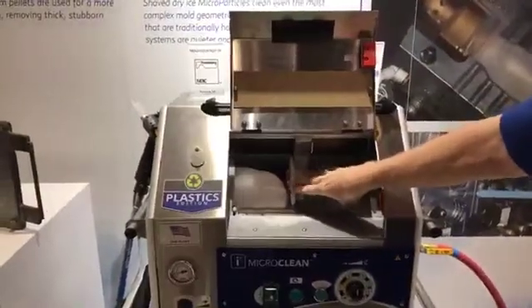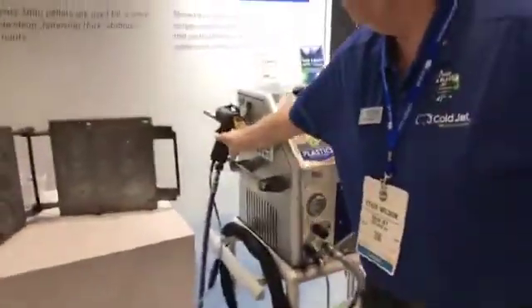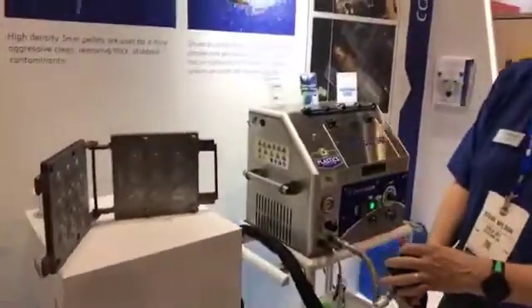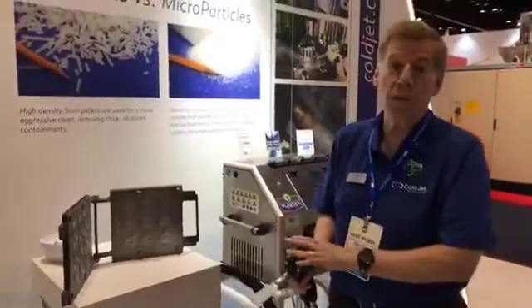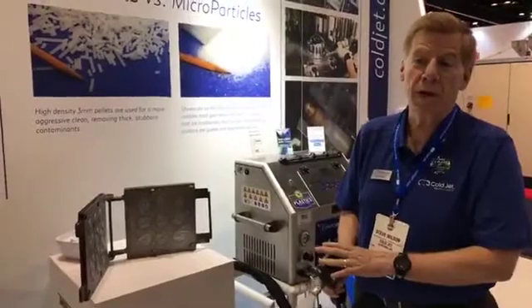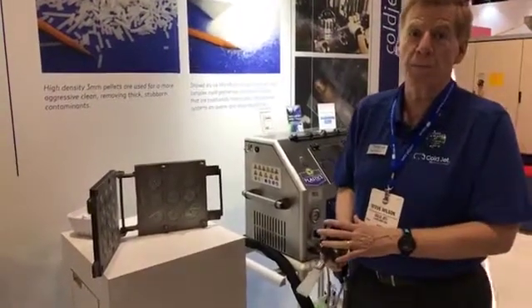Solid CO2 is the beginning of the cleaning process. The dry ice is loaded in the machine, the machine is turned on, and then you begin to do three things in the plastics industry. What I'm demonstrating now is probably the most popular application in plastics — it's in-machine mold cleaning at operating temperature.